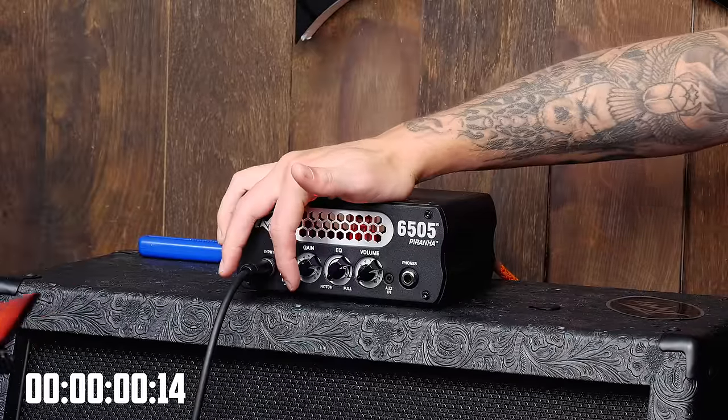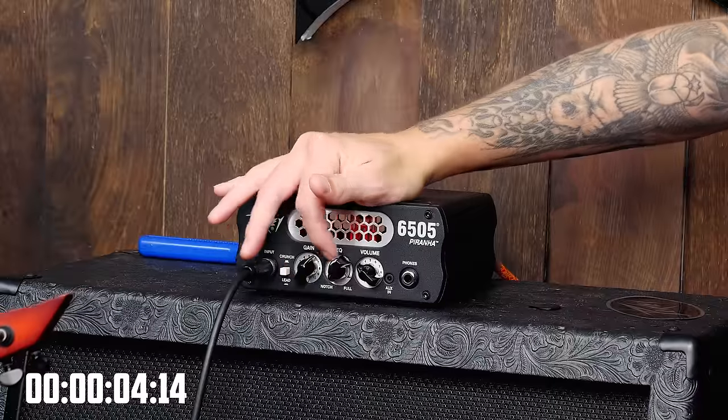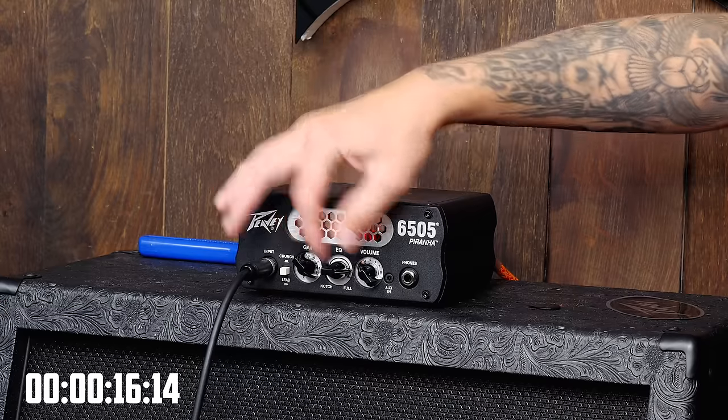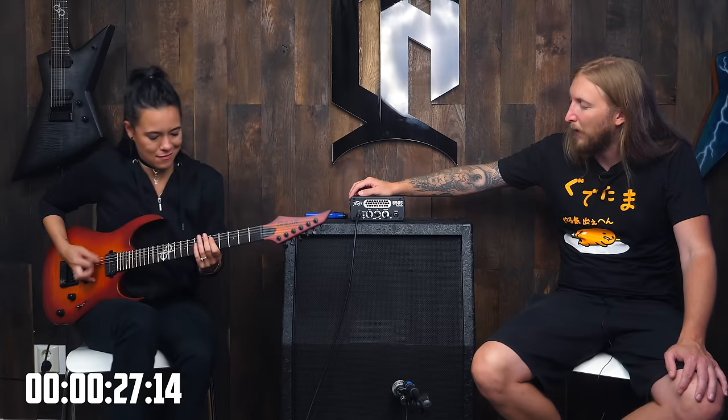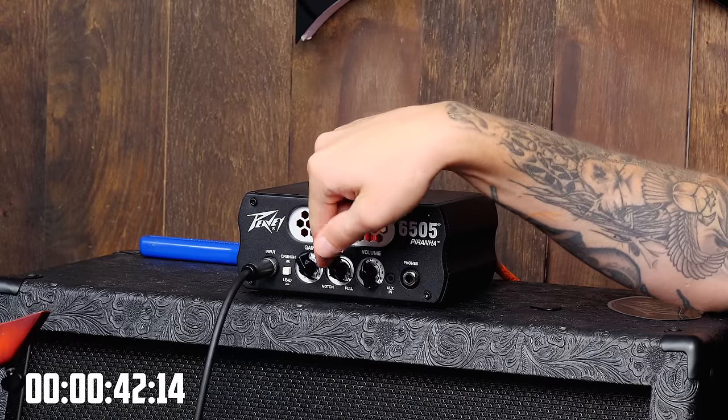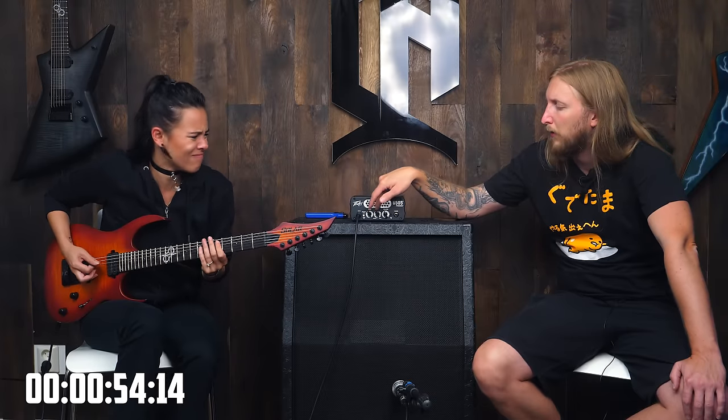Will it chug? Let's go. Is that all the gain? That is all the gain I can offer. I think it chugs — play it all the way. Ooh, there it is. That's the crunch and lead — I changed to lead, which is more gain.